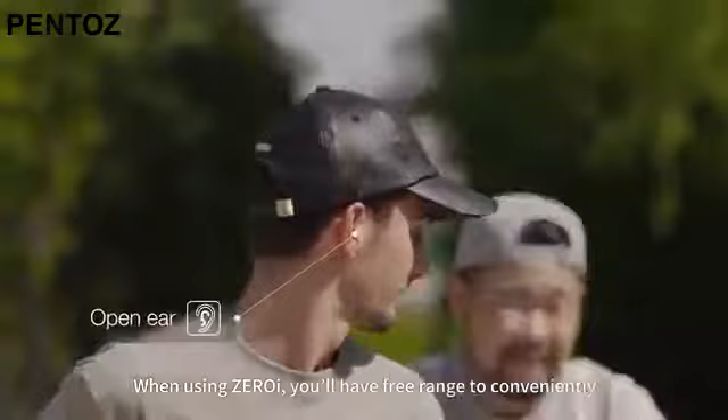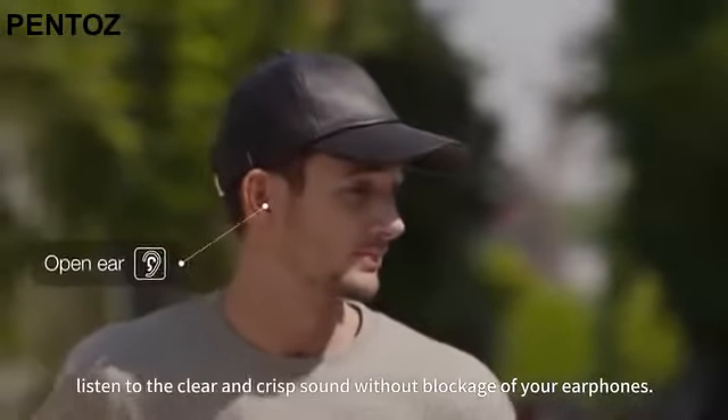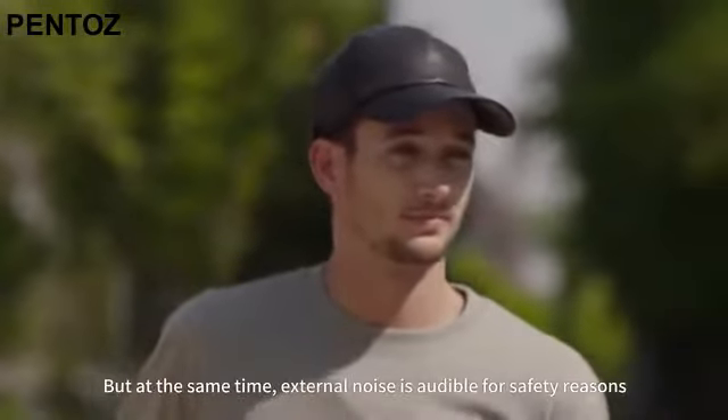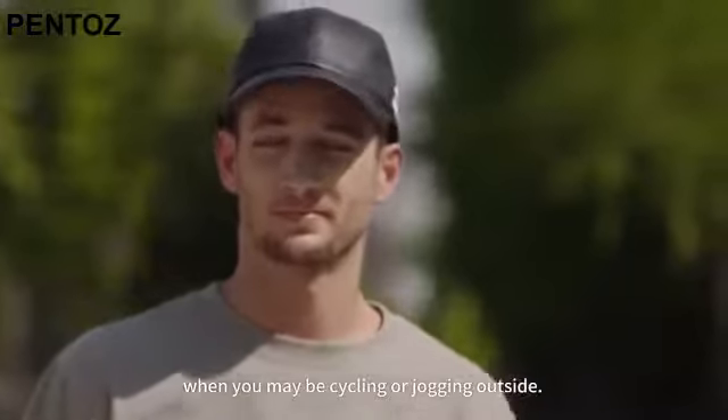When using ZeroEye, you'll have free range to conveniently listen to clear and crisp sound without blockage of your earphones. But at the same time, external noise is audible for safety reasons when you may be cycling or jogging outside.